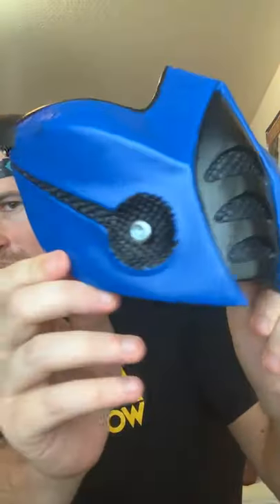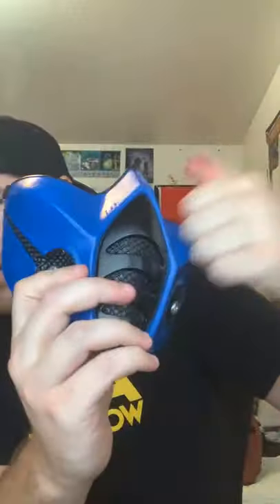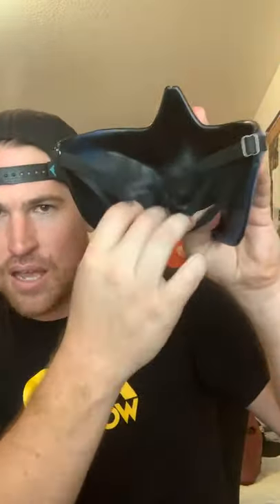Next up, I just got this one yesterday — the Sub-Zero mask. Very detailed. Again resin, so it's not that flimsy latex stuff. They have a strap on the back, high quality strap. I wore it yesterday, it was super dope, looks amazing. There's some purposeful battle damage on here on purpose, so Sub-Zero is killing it.